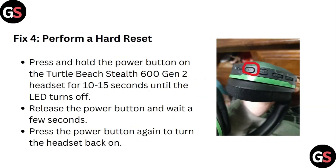Step 4: Perform a hard reset. Press and hold the power button on the Turtle Beach Stealth 600 Gen 2 headset for 10 to 15 seconds until the LED turns off. Release the power button and wait a few seconds. Press the power button again to turn the headset back on.